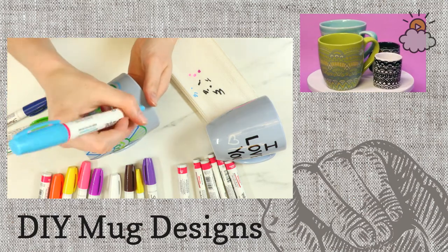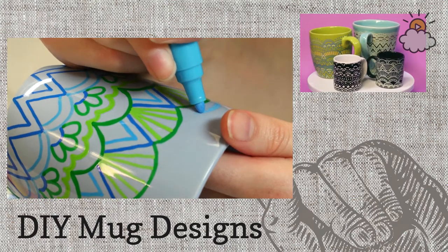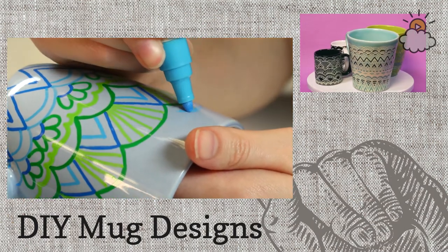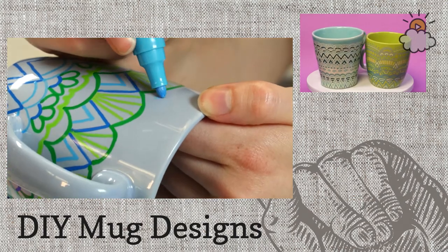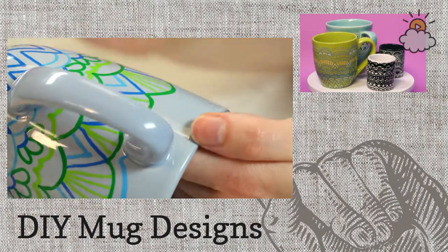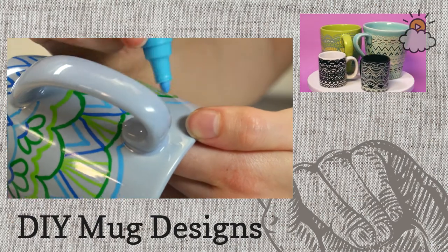Miriam has a really adorable idea — if someone's graduating, you could have their friends sign it as a keepsake. That's so cute! You could also do that if someone's moving, or if you want a good memory of a birthday party — it'd be a really great way to do that. It's really simple, really fun, and so personal.